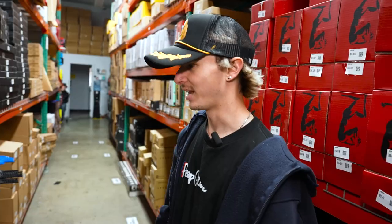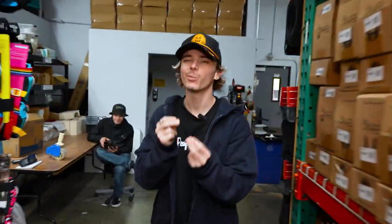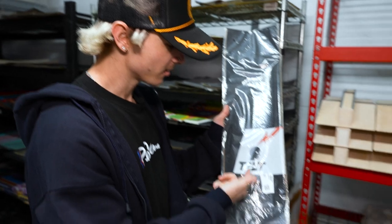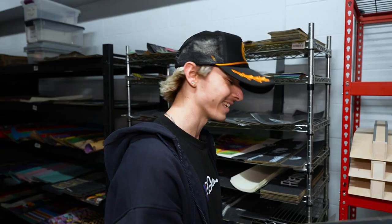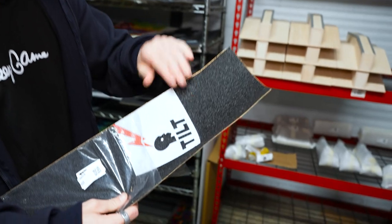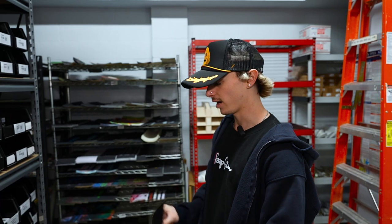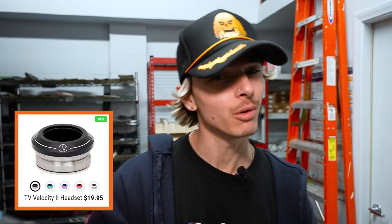I need grip tape for sure and a headset for sure. Since the fork has a little bit of red in it, the grip tape needs to have a little bit of red in it — and for that we're going to be going with this right here. White with a little bit of red. This is Formula G grip tape, which is essentially a heavier grip, so you can see the grip tape is a little bit grippier than your traditional skate grip tape. That's because when you're throwing double overhead tricks on this park setup you're going to need that extra grip. May as well grab a headset while we're here. The Volve Velocity 2 headset in black — 20 bucks, most affordable headset on the market.